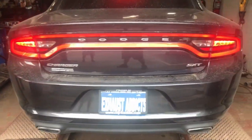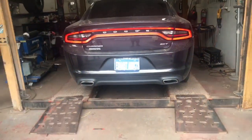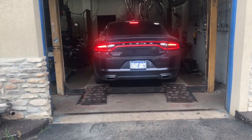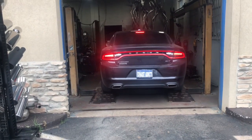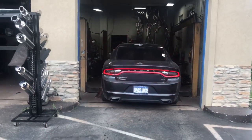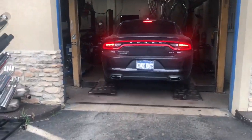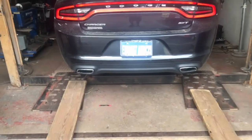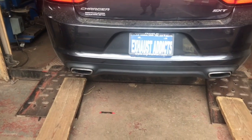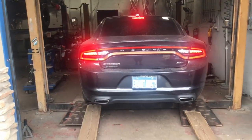The Super 44 gives it a really nice deep tone. It's an SXT V6. Sounds perfect — it's nice and deep. It comes out really nice and deep with that Super 44.